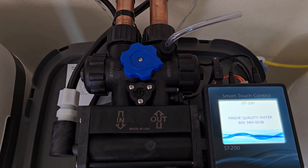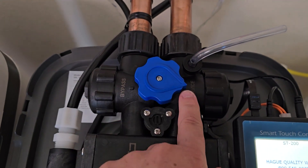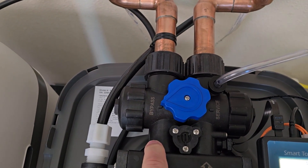If you're looking to bypass a Hague water system and you have a knob like this on top, it's really easy. The three o'clock position is in service. Turn this counterclockwise to the nine o'clock position and now we're in bypass.